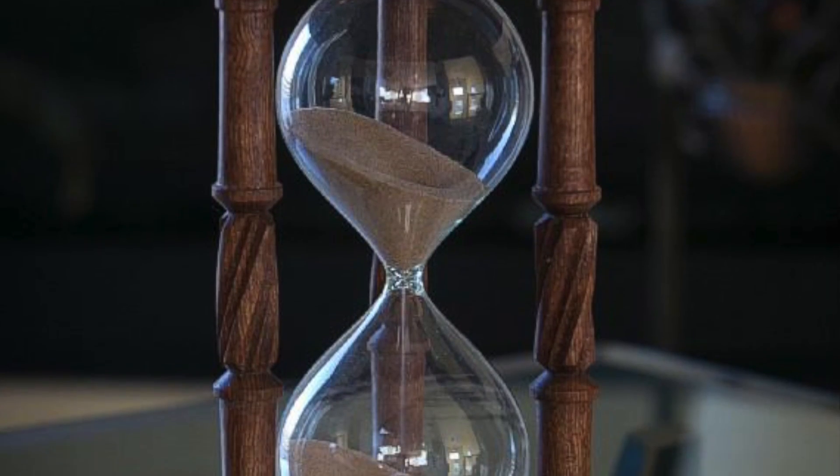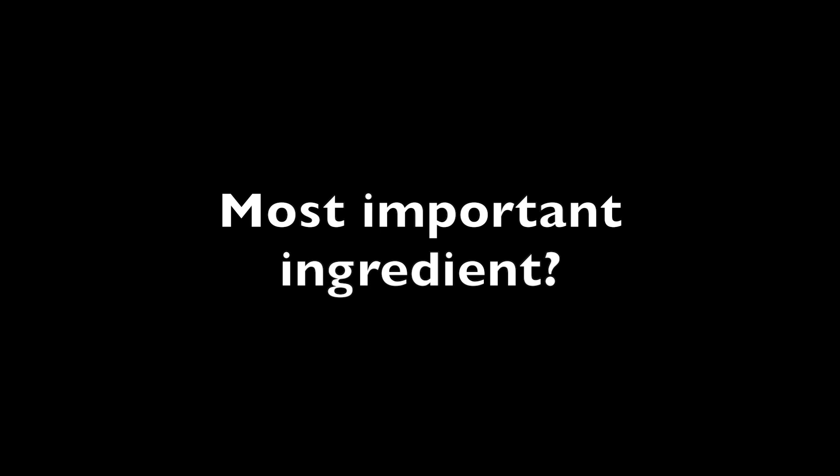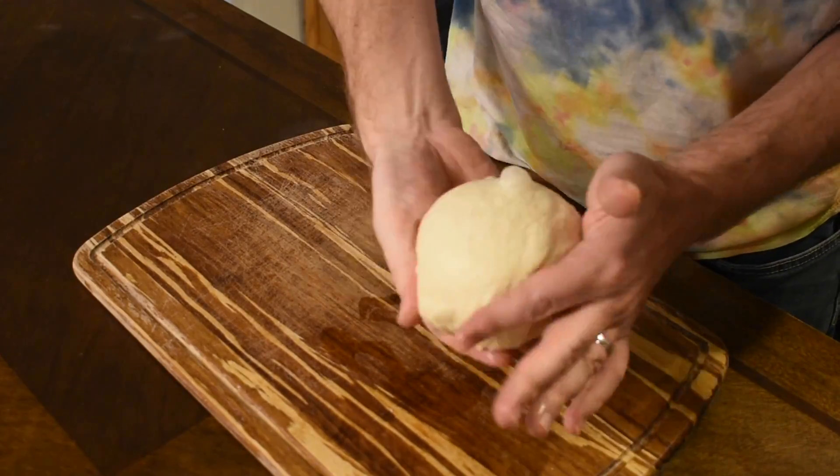Let your oven continue to preheat for at least an hour after reaching temperature — that way your stone and skillet have had time to get hot too. If you love your players, you'll get your oven as hot as you can. While your oven is heating, take out your fermented dough, form it into a ball, and let it come to room temperature. Cold dough is much harder to work with.